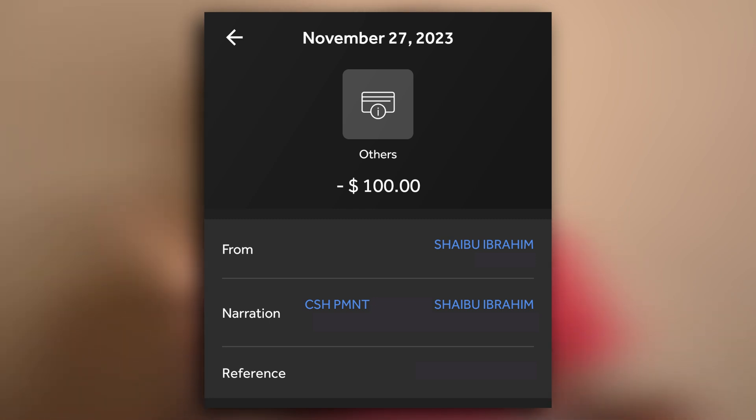As you can see from this screenshot, I was able to withdraw the $100 that I had left in my domiciliary account. Today I want to tell you the process of doing it.